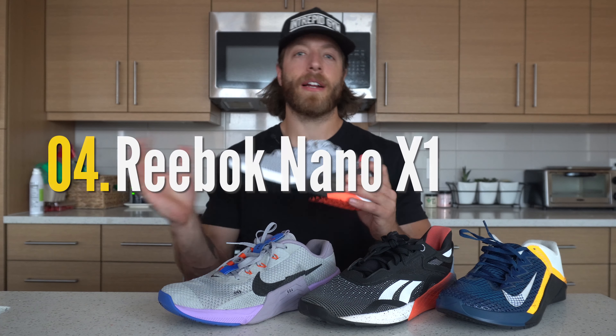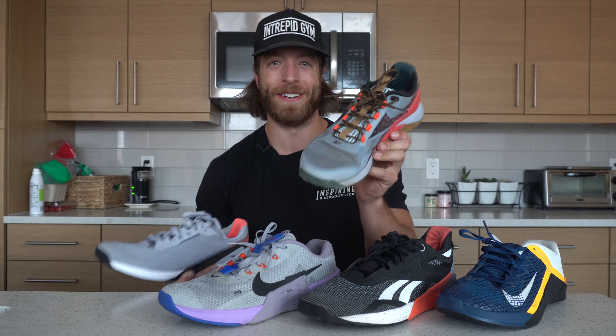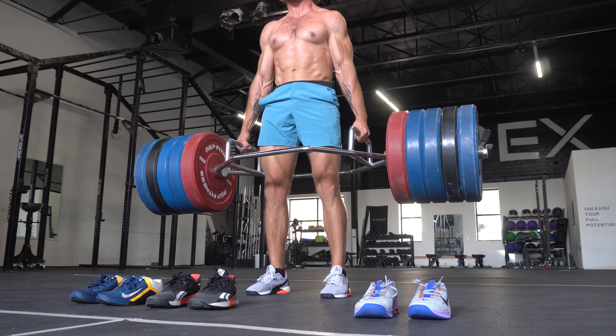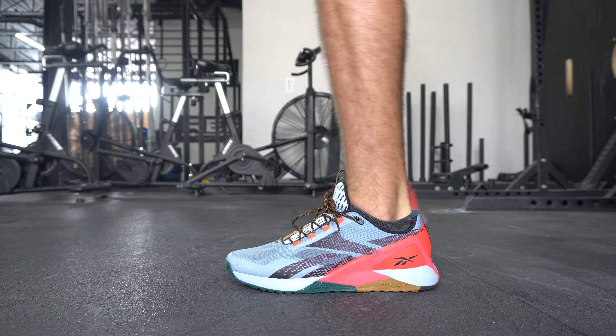My fourth pick is the Reebok Nano 11. My favorite iteration is actually the Nano 11 Adventure — it's very dirty from trail running, so I'll talk on the Nano 11 Grit because it looks cleaner. Overall, it does a decent job with stability. It's much more versatile compared to the 10 in my opinion, and the overall midsole construction does have a little bit more compression in the forefoot. It has a higher boot, which some lifters really like for locking down the heel. The Nano 11 also has a seven millimeter heel to toe drop, similar to the Metcon 7, so it puts your ankle at a slightly higher elevation compared to the 6 and 10.